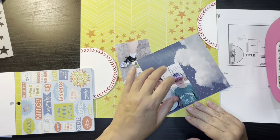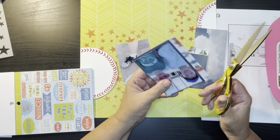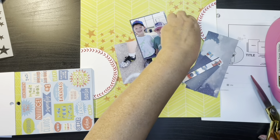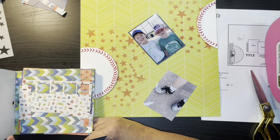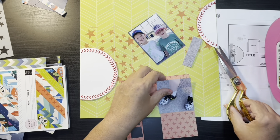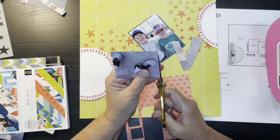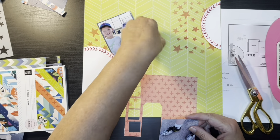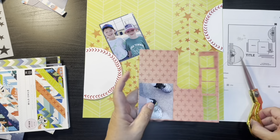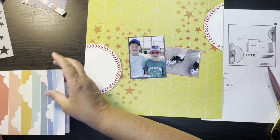So I decided to grab the navy part of this cloud paper and I'm going to use that to mat the photo of the two of them together. And then I am just going to trim down the picture of them with the shoes because I found the scrap of the red and I really liked it, so I'm just taking away parts that aren't really important. It's kind of funny because when I'm cutting off the legs I'm thinking I'm cutting off a part of the person.